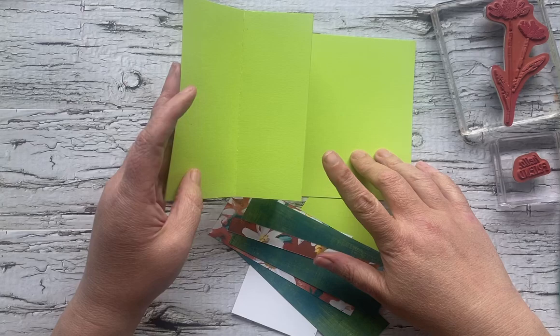The four and a quarter inch piece is going to be the inside of our card.